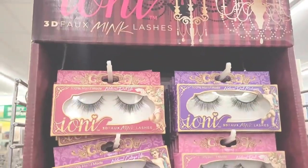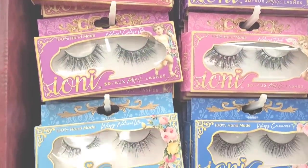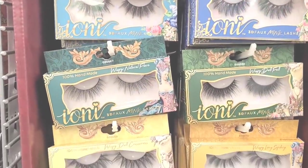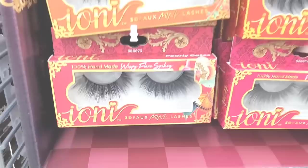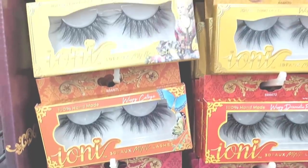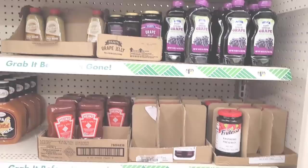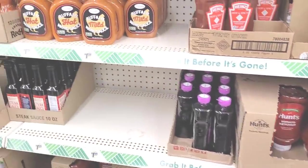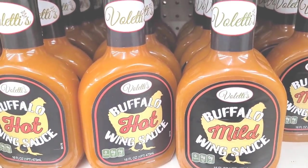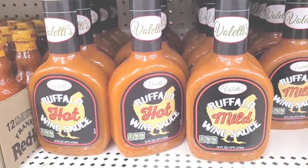Let's move on. Over here on the end cap they have all their little Ione eyelashes. Let's move on. We're over here where they keep some condiments. I see this — who is this? Voletti's Buffalo Hot Wild Wing Sauce right here. That's new, I hadn't seen that in my Dollar Tree.